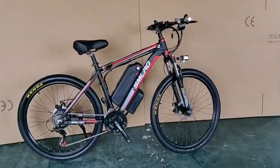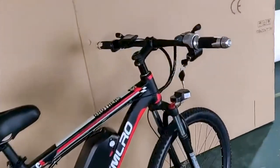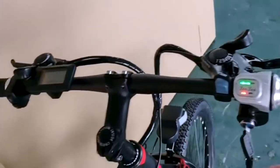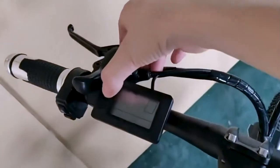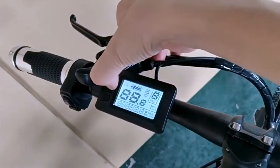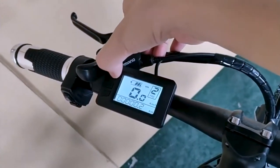I did notice a lack of secure fastening for the controller within the bike's housing, which may warrant additional precautions to prevent similar issues, such as padding or strapping it down. Despite this minor hiccup, my overall experience with both the bike and the seller has been overwhelmingly positive.